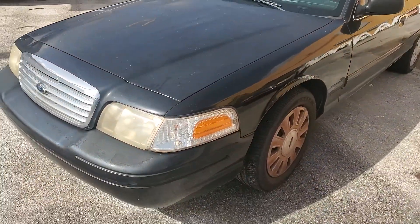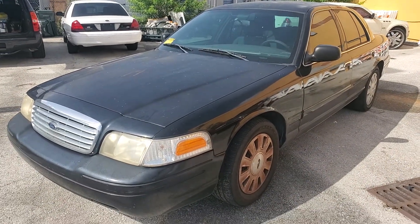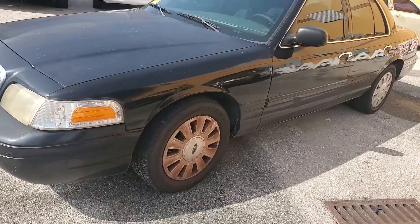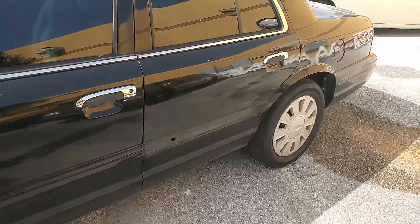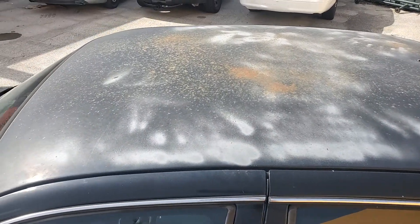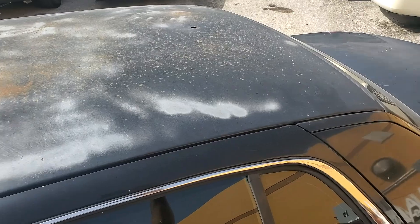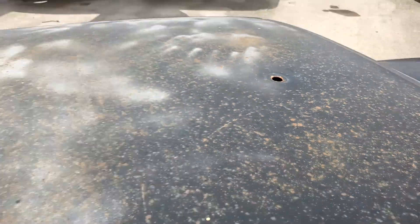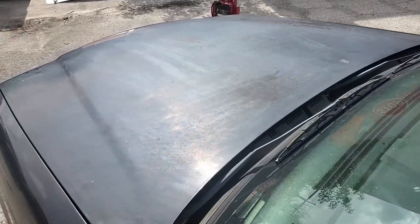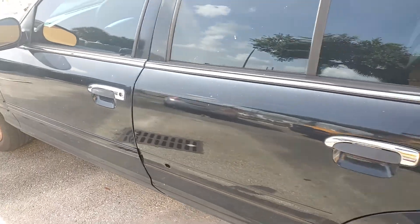The paint shines on the sides but it's faded on the hood and on the roof — I'll show you. The body is straight. Here's the hood and the roof — faded, with an antenna hole on there. The hood is faded, the sides look better, the body is straight.